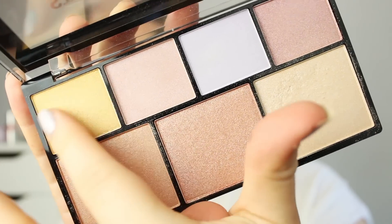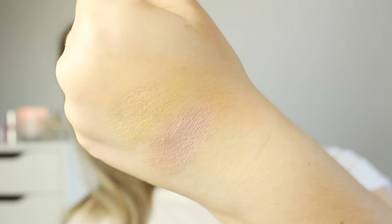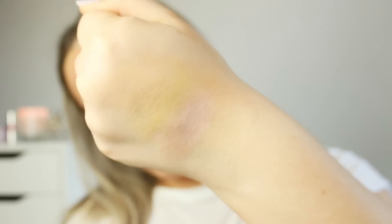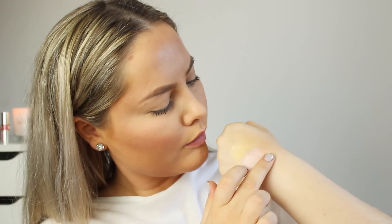For some quick swatches, I'm showing you the gold color first, and the next color is a light pink shade. I do like both of these but they're not my favorite. I like the pink one a little bit better than the gold. But the lilac one is actually really pretty — it's super intense and nice. As you can see it's really brightening, and I do like that one a lot.